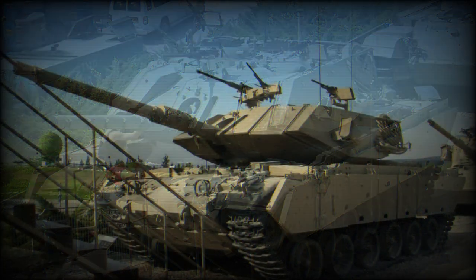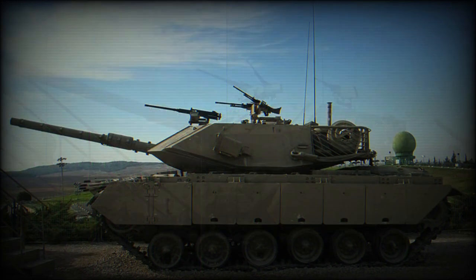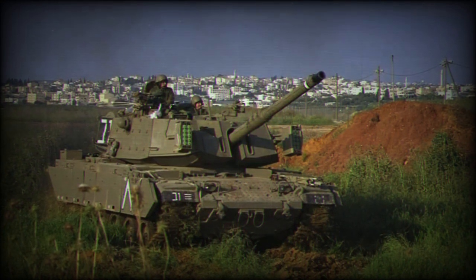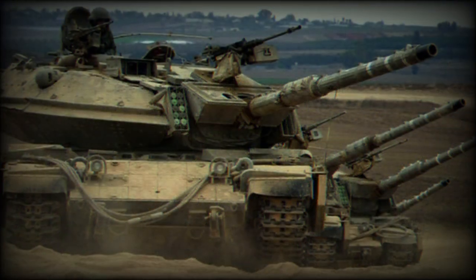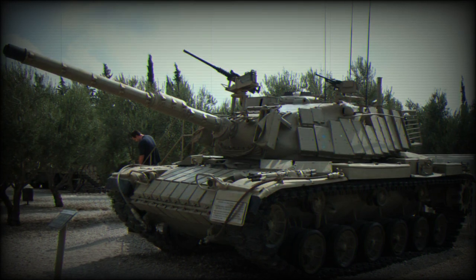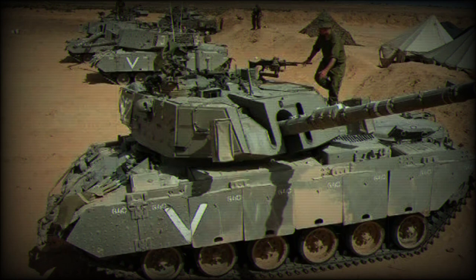The Magach 7 is 9.43 meters long, 3.63 meters wide, 3.25 meters tall, weighs 55 tons, and has 0.83 kilograms per square centimeter ground pressure. It can ford 1.2 meters of water and can climb a 60% slope along with a 30% side slope. The Magach 7s were gradually replaced by Merkava tanks in frontline units; however, these MBTs are still in service with reserve units.